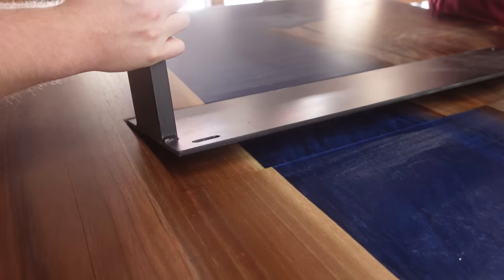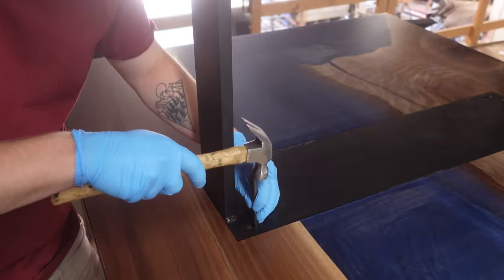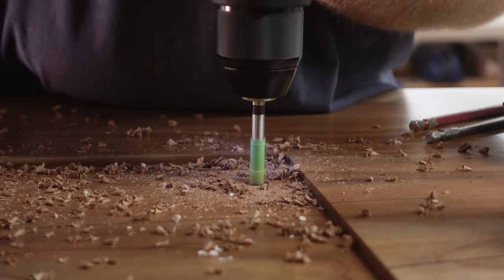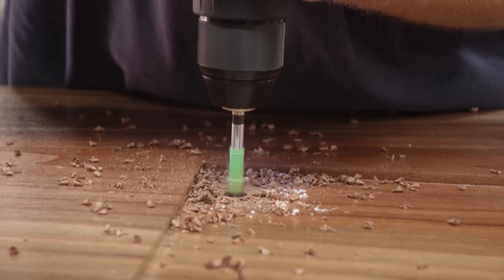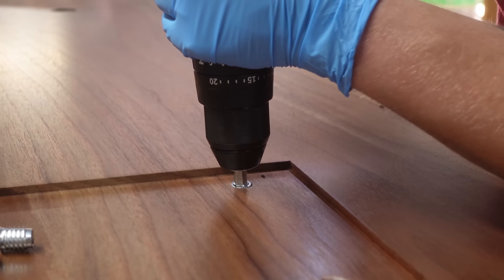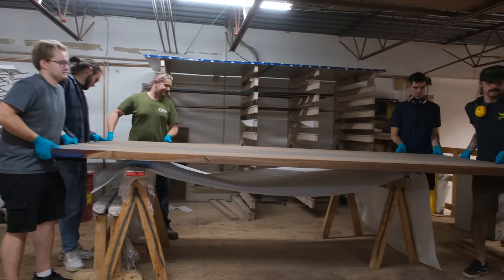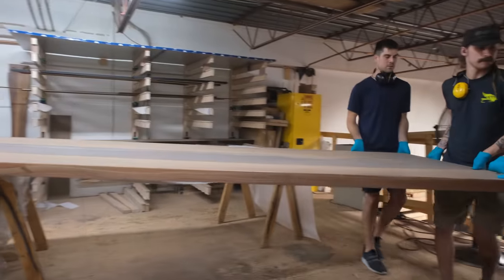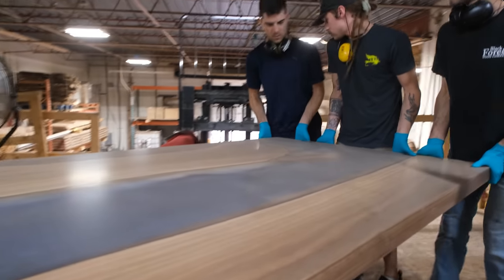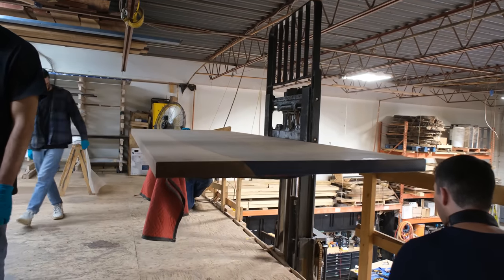You'll also notice the holes on the legs are slotted, and that's intentional — it accounts for seasonal expansion and contraction of the wood. Large wooden slabs like this can move up to an eighth of an inch per foot of wood. With a roughly four-foot-wide table containing two to three feet of wood, there might be three-eighths of an inch of movement between the most humid and driest time of year. Those slotted holes let the table move freely without causing any tension.